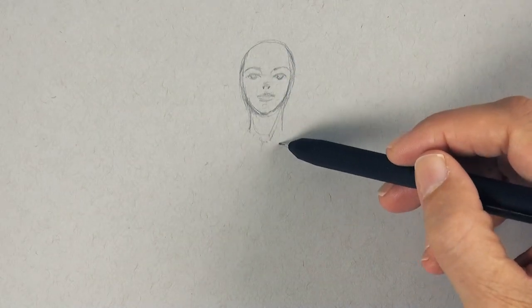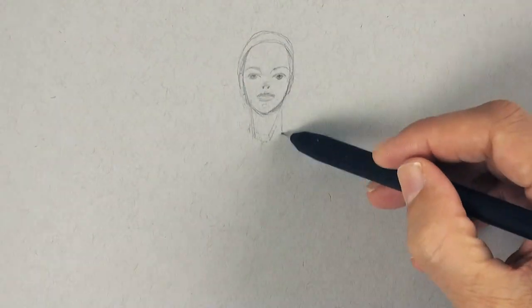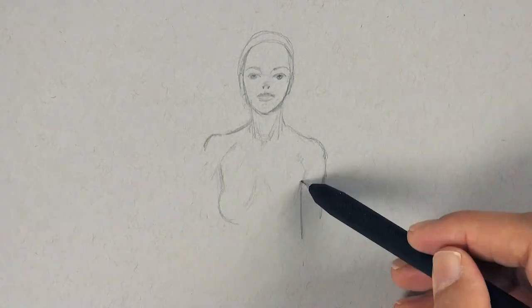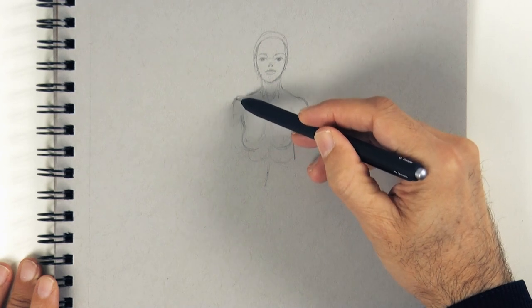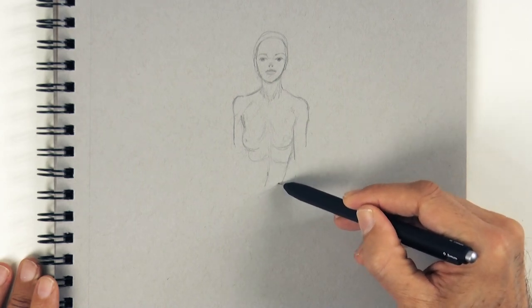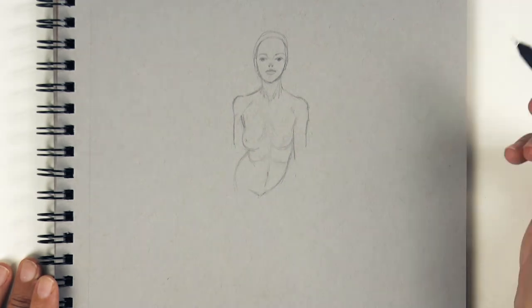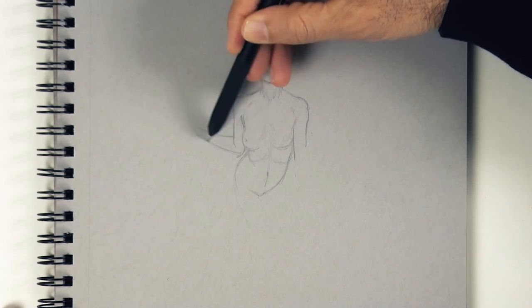Let's draw the neck and the shoulders. When you draw the body, try to think how parts fit into and work in relation to the other parts — how they integrate and move. Don't just draw an outline, but the flow of the muscles and bones and other parts and how they fit into each other.